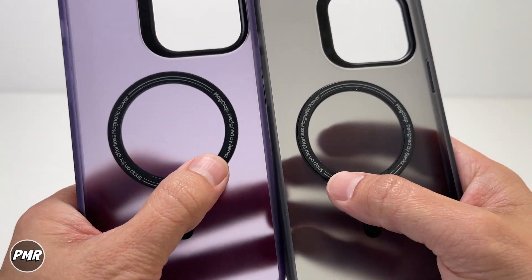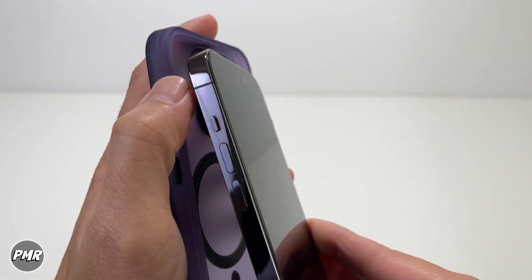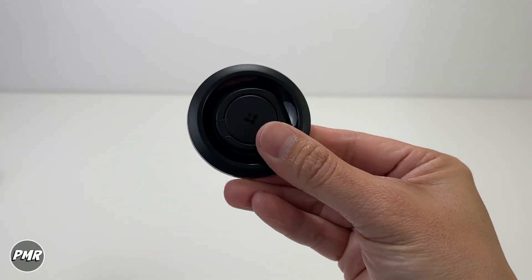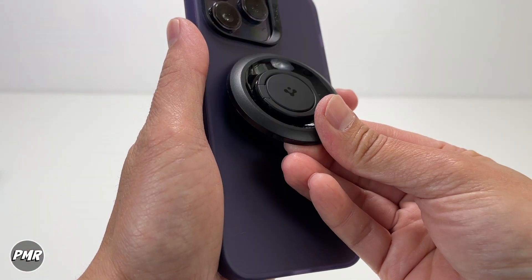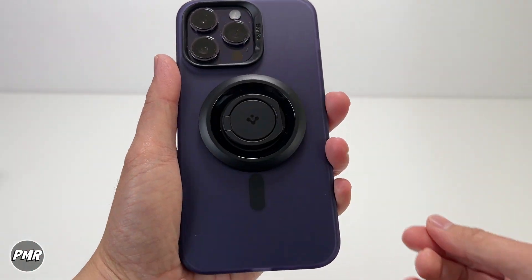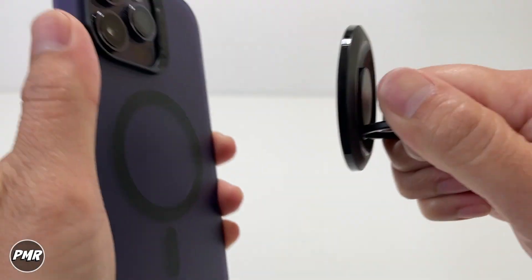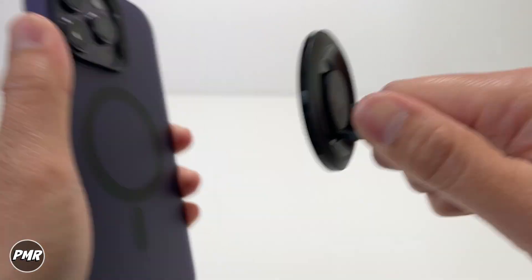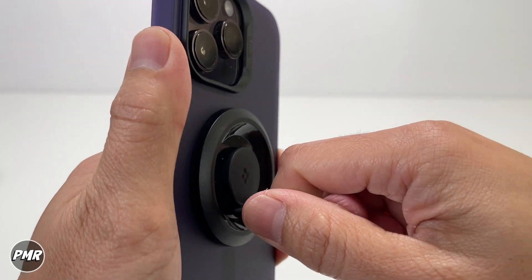We saved the best for last — checking out the magnet strength, which can make or break the case. Let's put on the purple one and use the Spigen MagSafe grip. Magnet strength also depends on your accessory. This one has decent magnets. Let's try it on — the matte look actually looks nice with this. Above average MagSafe hold — that's good. With regular use you'll be fine.